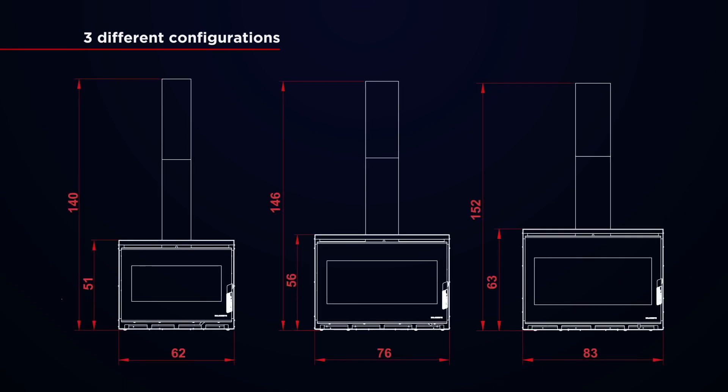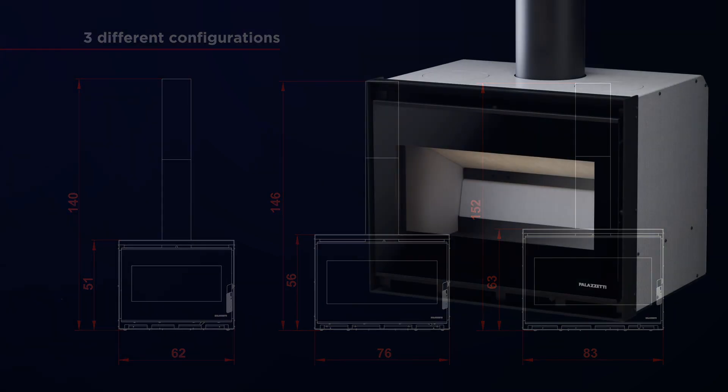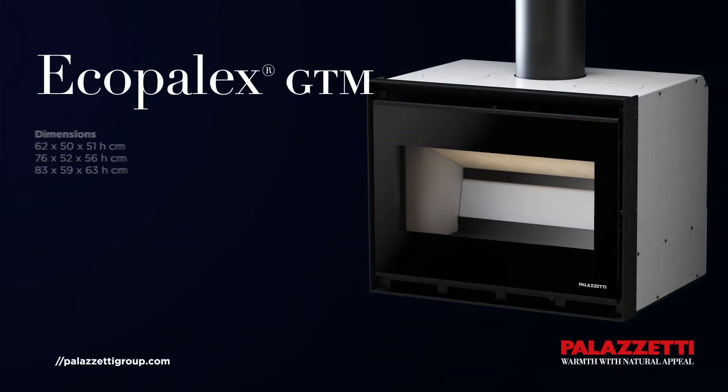Sizes go from the smallest, 62 by 51, to the largest, 83 by 63. Powers range from 9 to 13.5 kilowatts. On average, this is 2 kilowatts more than the same size product of the preceding range.